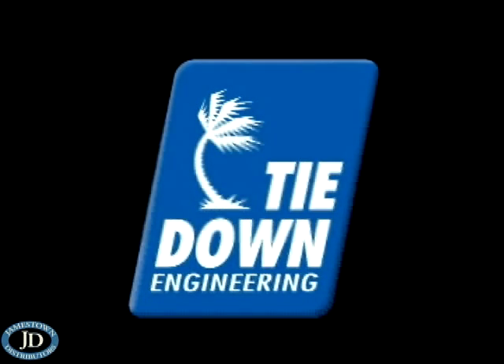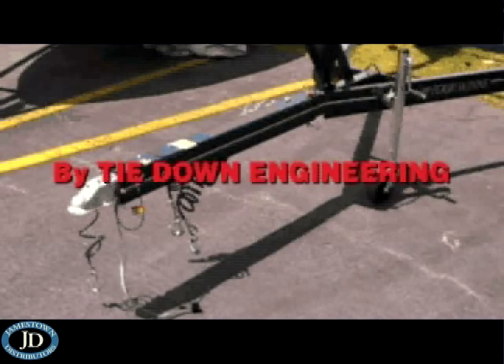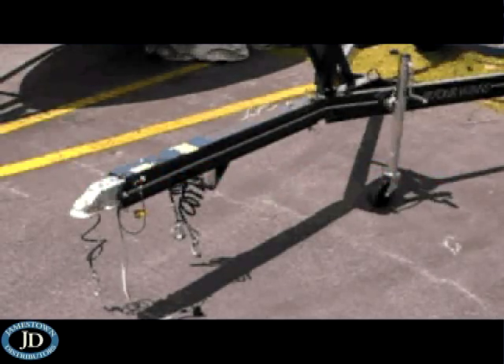This video covers the installation and replacement of the master cylinder coupler assembly for the Tie-Down Engineering LP-70 low-profile actuator. Bleeding the LP-70 is also covered.